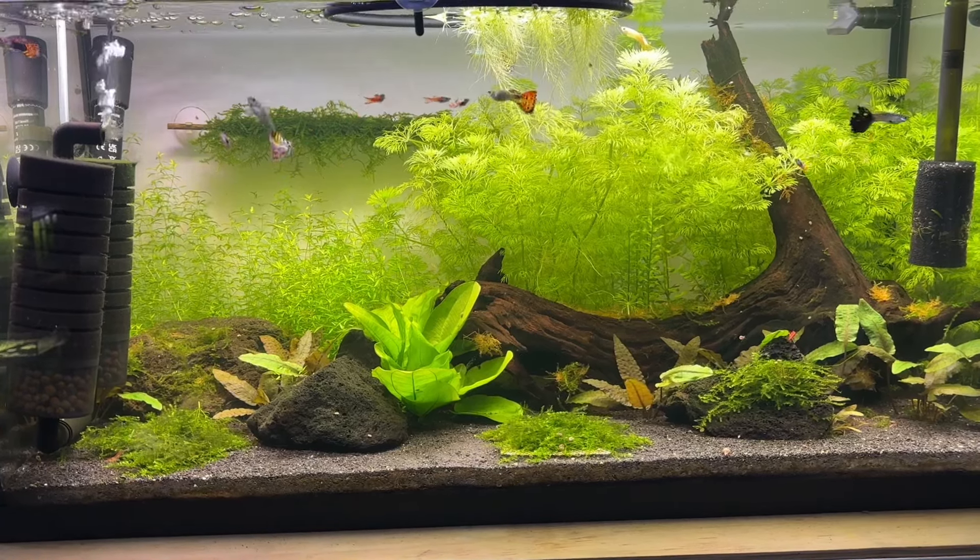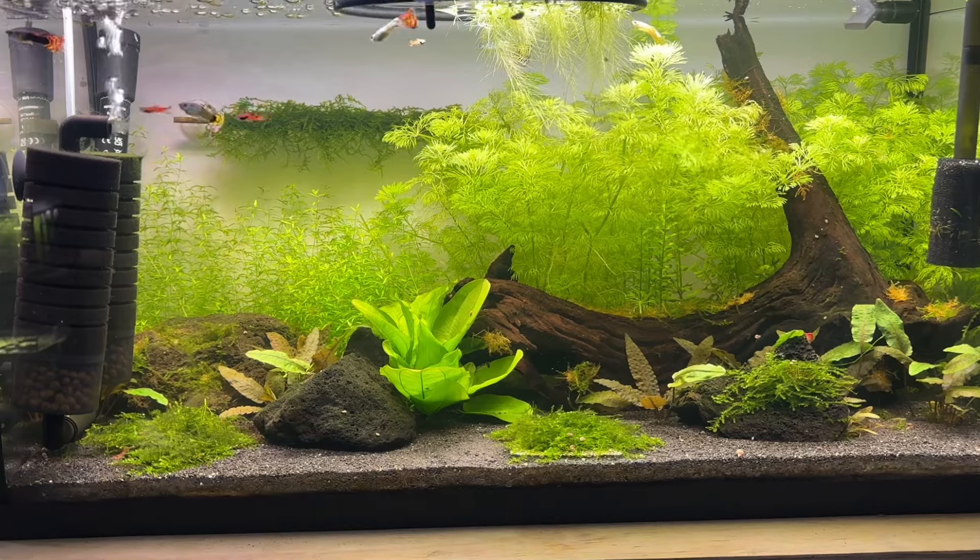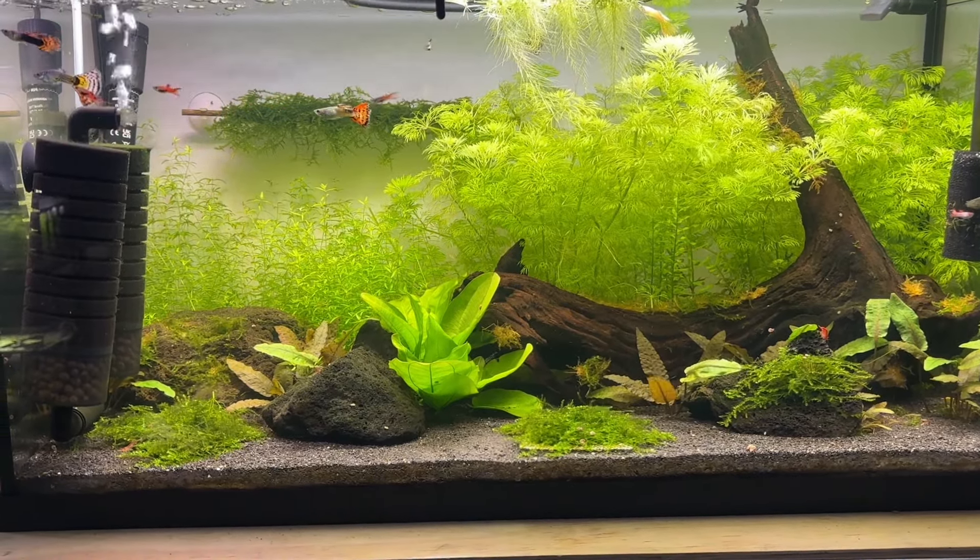This is my 29 gallon dirted guppy tank and it's just over three months old now, so I wanted to publish this video going over the tank setup and its progress.